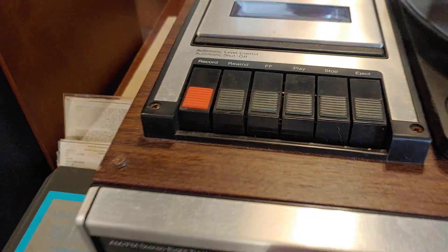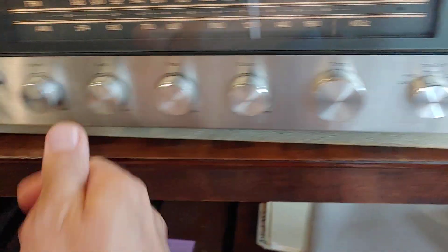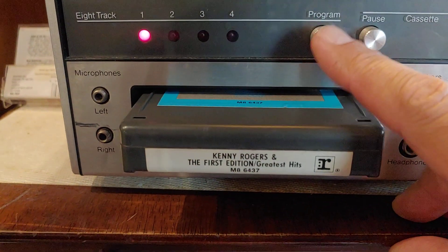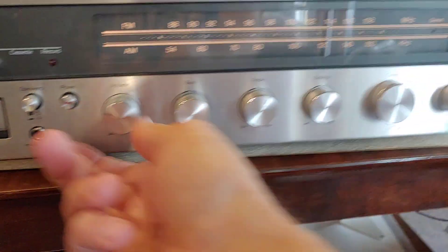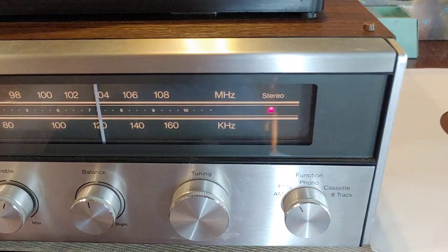Going to stop that, pop in an eight track — this has to go to eight track. Pull that out, volume down, and do FM station. I've locked in, and that's it.